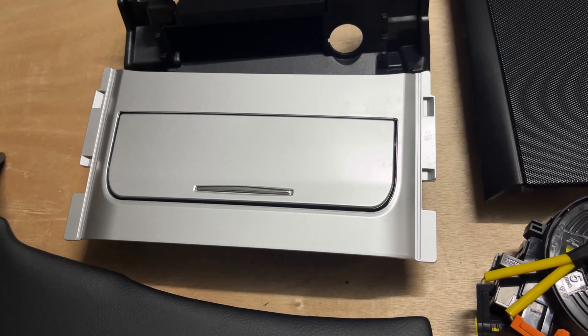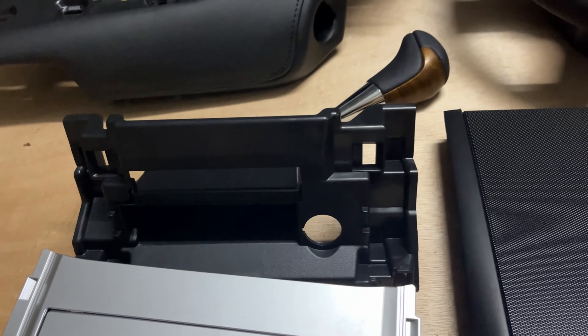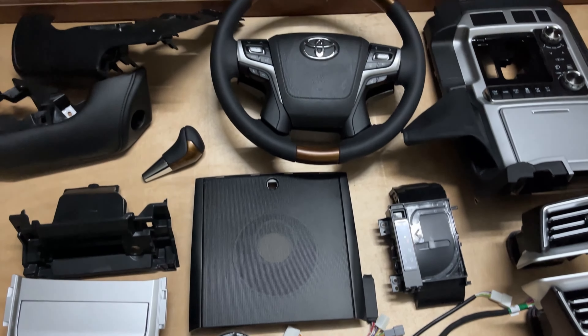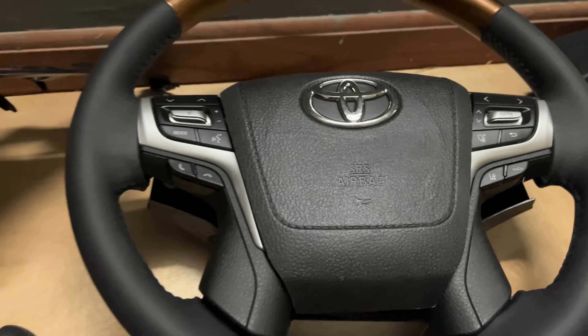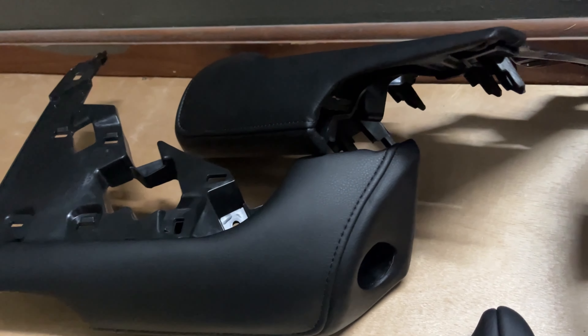This is the lower center vertical console trim — this is like the ashtray compartment. You can see all the sockets. We also have in stock an option with the wireless charger, so please request that when you place your orders.